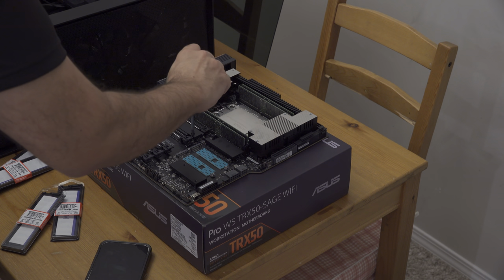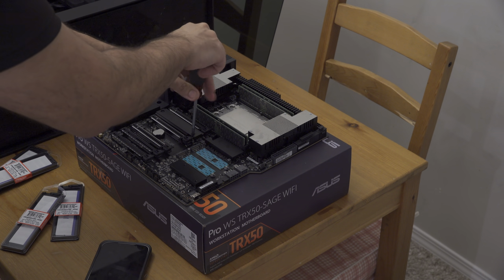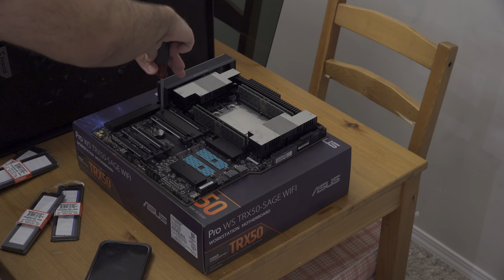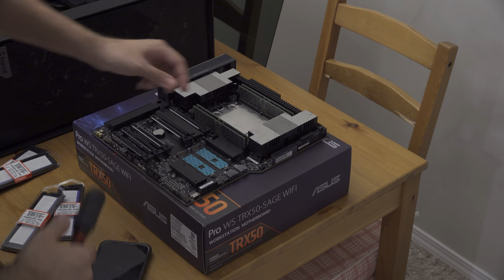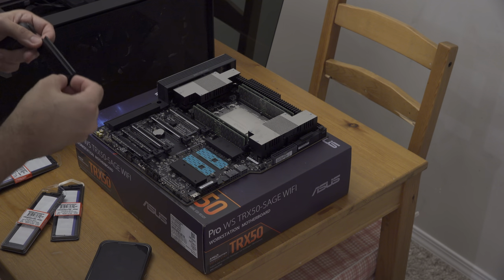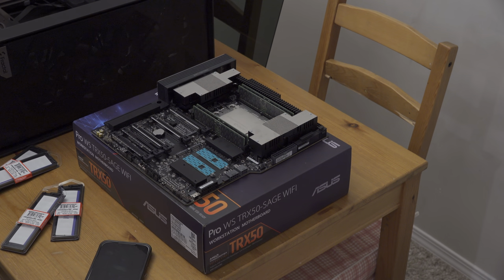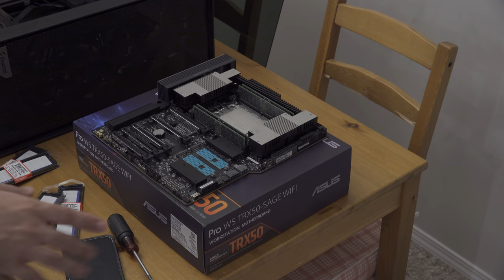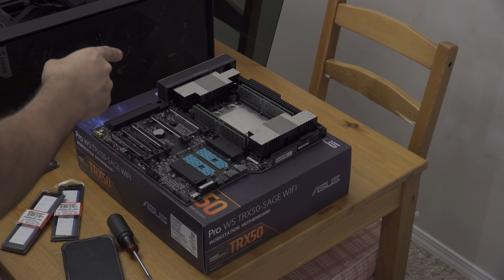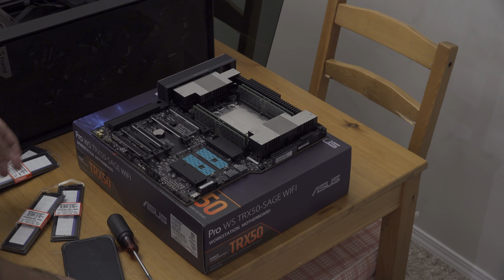I don't want to bash other brands, but I used to own an MSI X399 that died after one year for no apparent reason. My X99 I gave to my kids and it's still going strong after eight or nine years. I also have a TRX40 older Threadripper board that is my virtualization server — I run Proxmox on it with a couple of domain controllers, and that one has been rock solid since 2019. This new board has much more heft and quality feel to it.